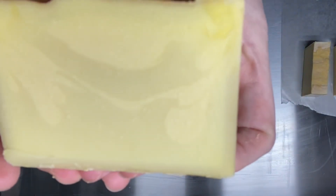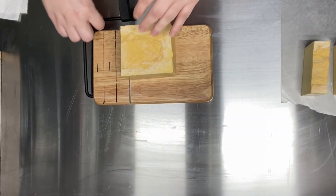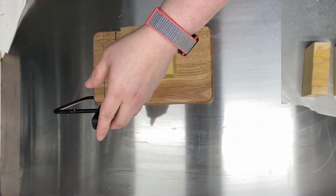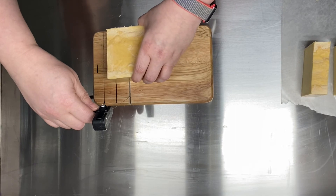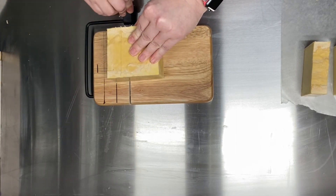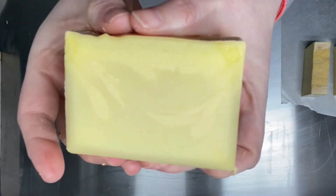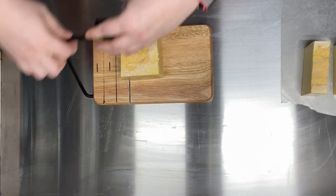That swirl is just going to be so beautiful — doesn't it look like it's going to look just like cream in the coffee? That's why I said coconut latte instead of just coconut and coffee — it reminded me of the way it looks when they do latte art. Good swirls!